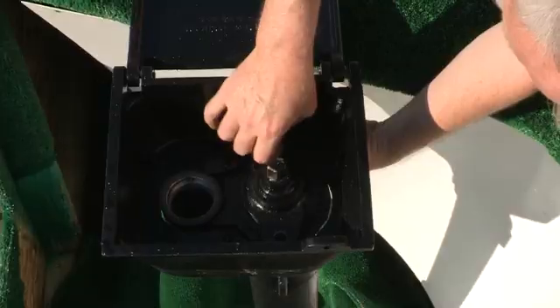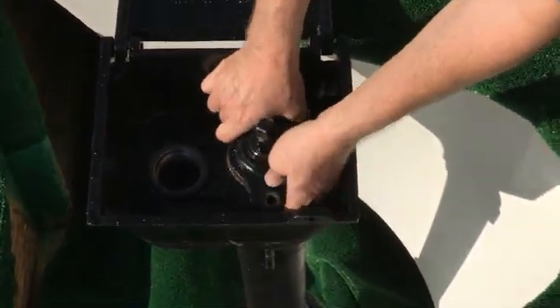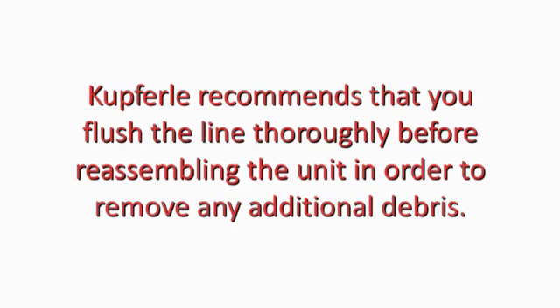Remove the bolts and lift the top cap and operating assembly up and out of the unit. Inspect for damage to O-rings and the seat and replace if necessary. Kupferle recommends that you flush the line thoroughly before reassembling the unit in order to remove any additional debris.